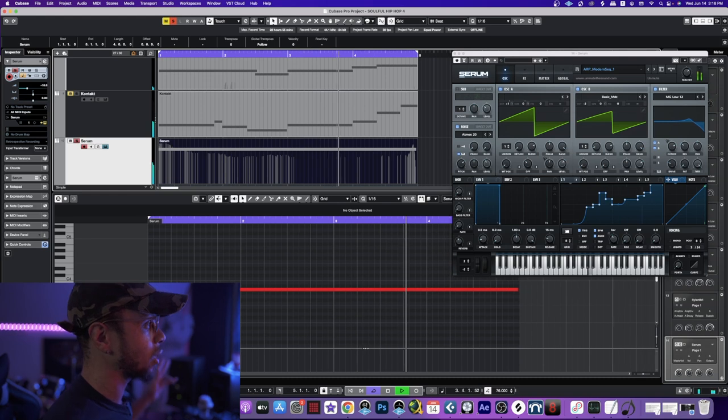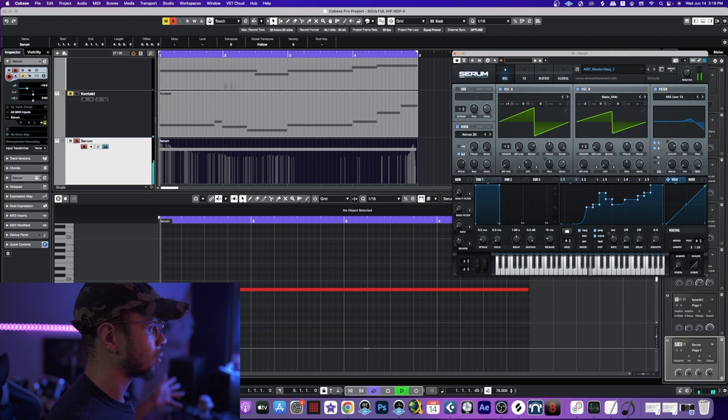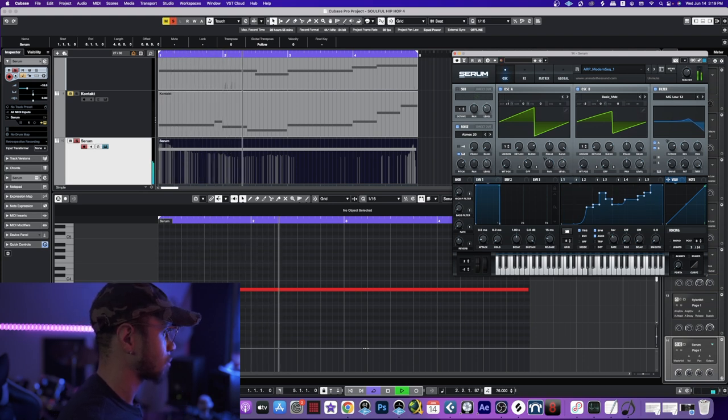I turned off Oscillator B — it takes out that bass. I'm not sure if I'm going to leave it in there or not, but for now I'm going to just let it rock.